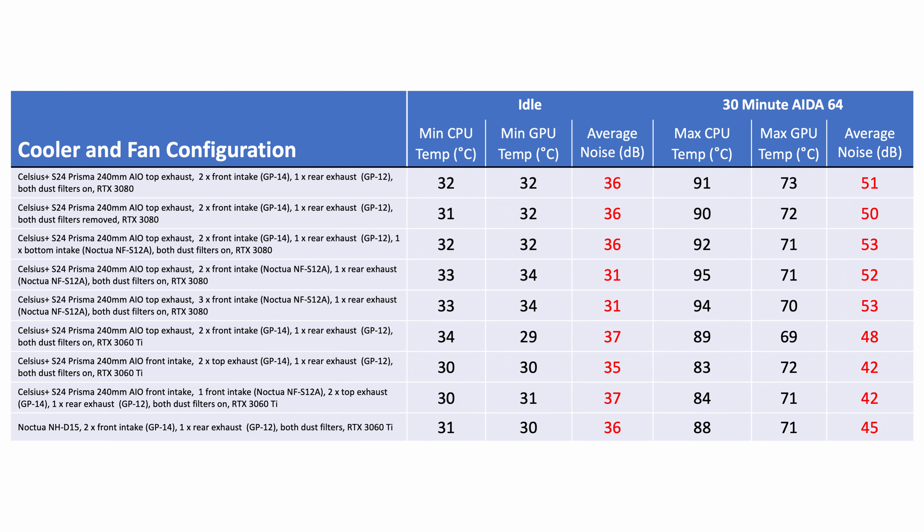I'm going to put up a summary slide of all the different thermal configurations I've tested — go ahead and pause the video for a closer look.